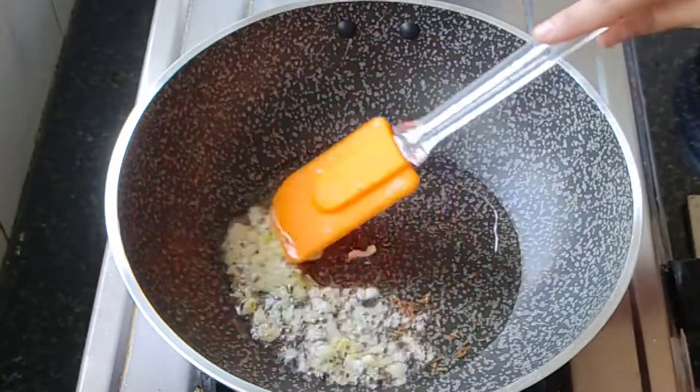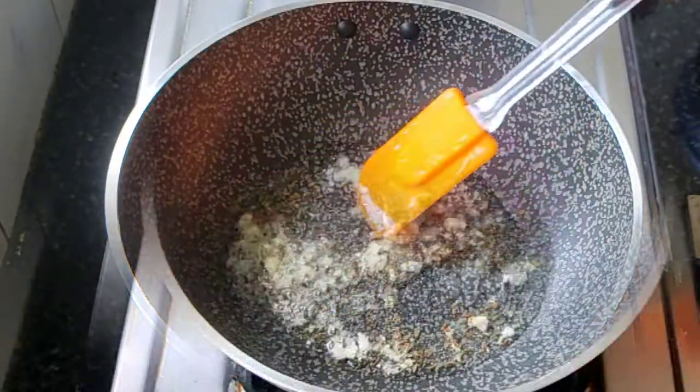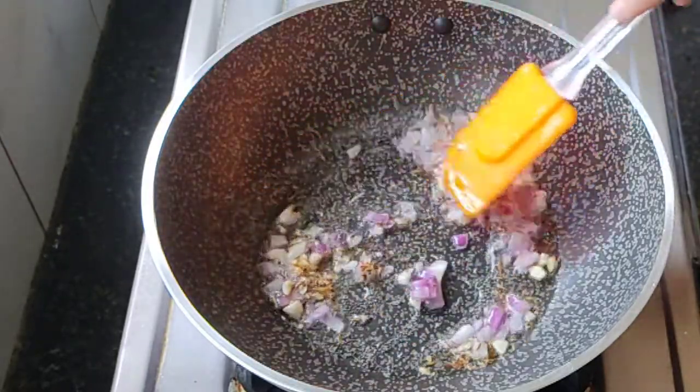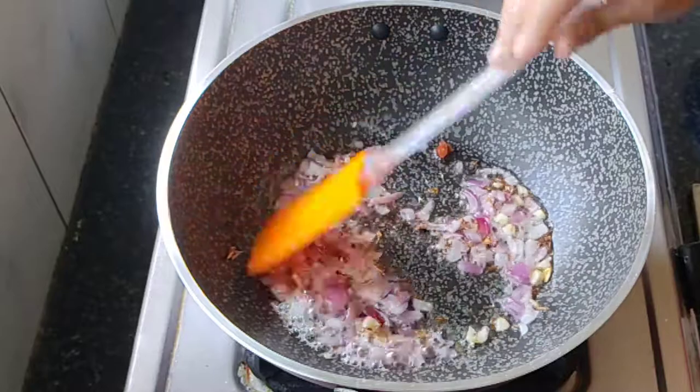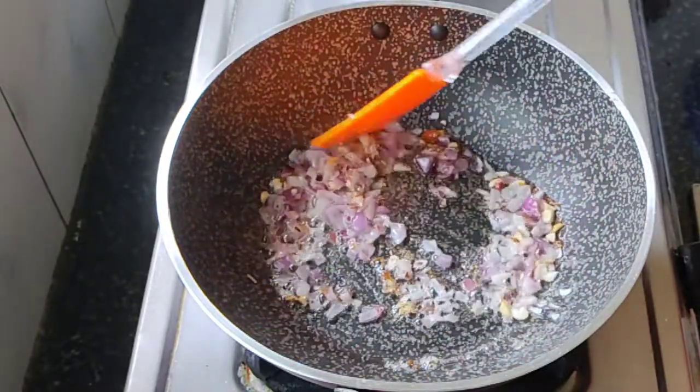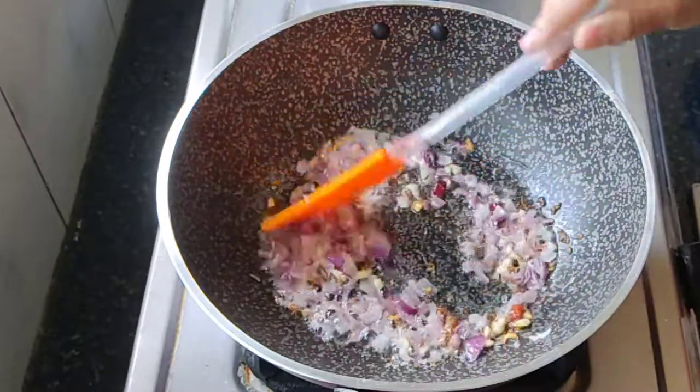Add in some garlic pods and grated ginger, sauté it for a while. Next up we are adding some onion. Sauté it well until it turns golden brown in color.